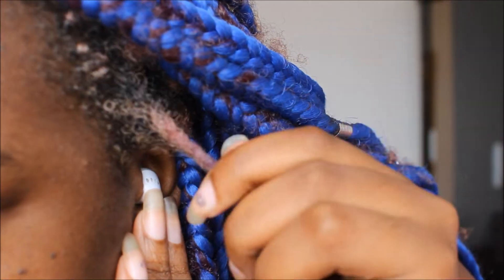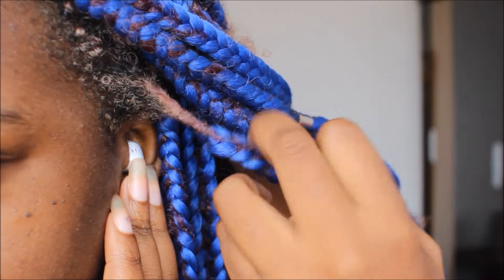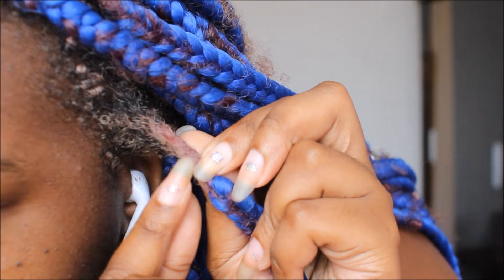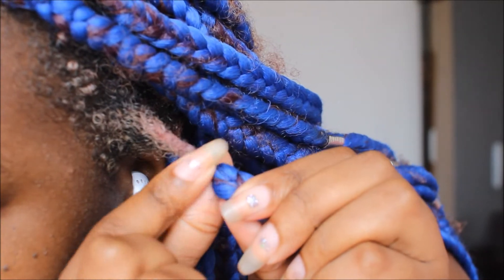Hey everyone, welcome back to my channel and welcome back to another video of me taking down my box braids. In this video I'm going to be taking down my box braids of two months.